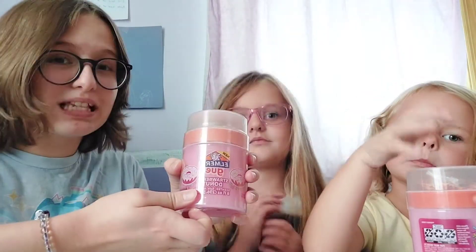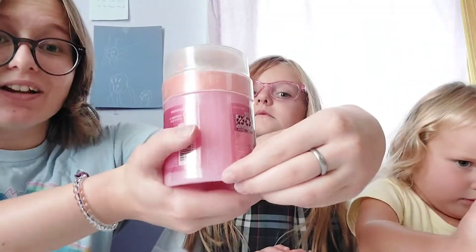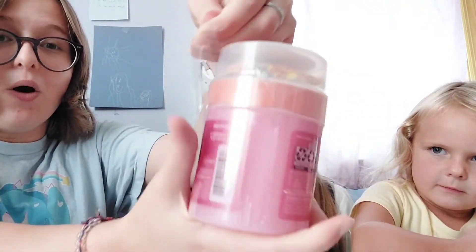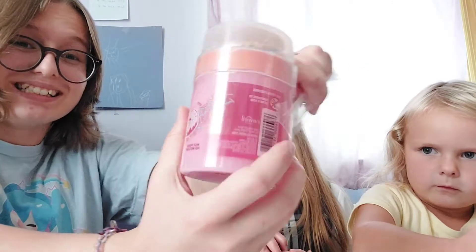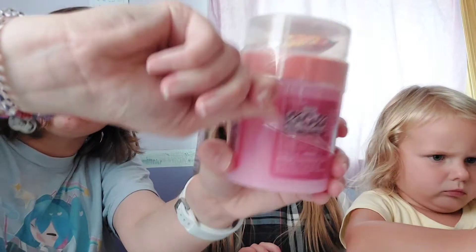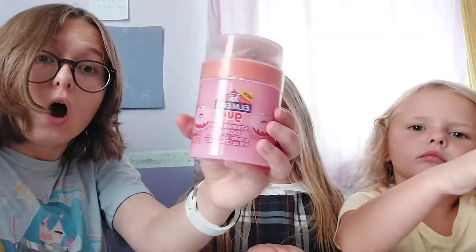So let's take this packaging off. Here's the opening and let's pull it off! Pull! There we go! All right, we got most of it off. A little more pulling. Pull! All right, we are all done unwrapping this.